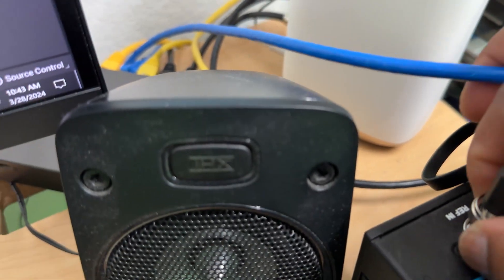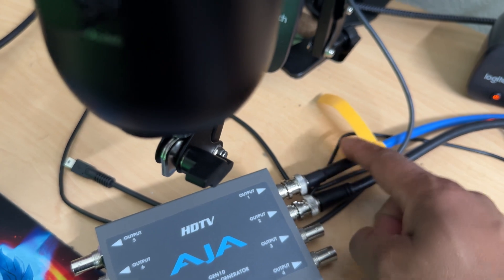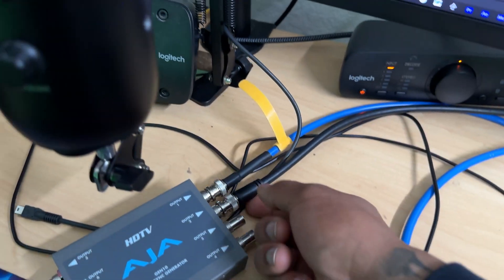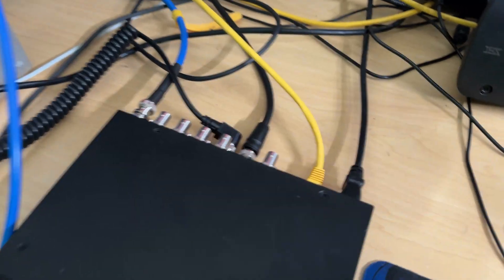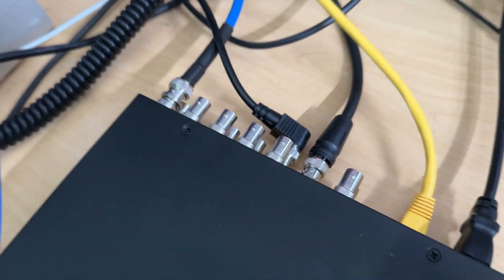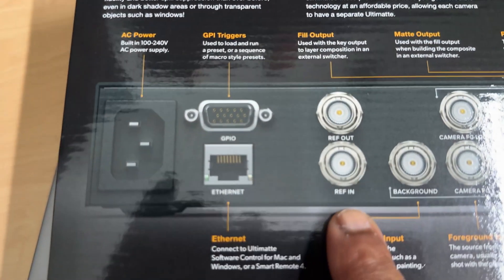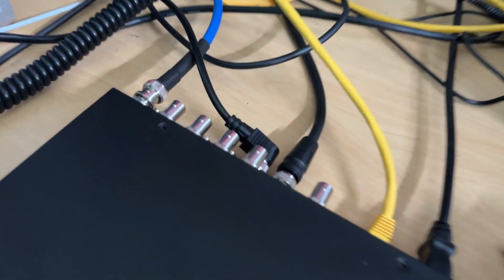Now looking at the Vive Mars, we have a reference in — that reference in is the BNC cable. I'm basically just sending that to this cable here, then I make a second cable feeding it right into my box.